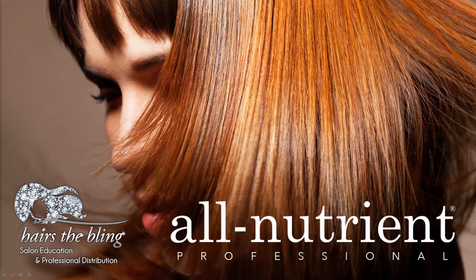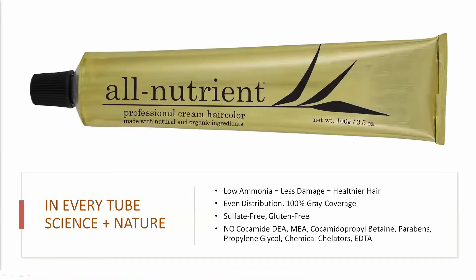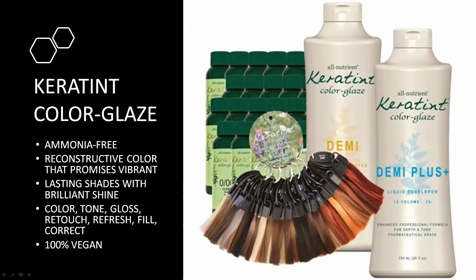We're going to be talking about all things toning — how to figure out how to go over blonde, how to go over red, how to go over current trends that clients are coming in asking for. This will be using the All Nutrient color line, focusing on the cream permanent color and the demi glaze liquid keratin color.